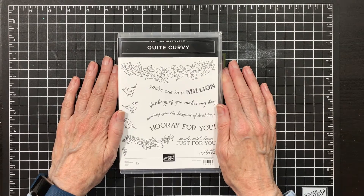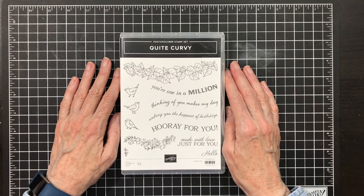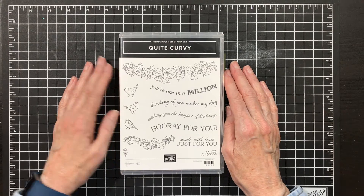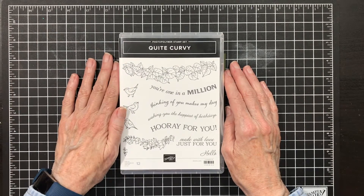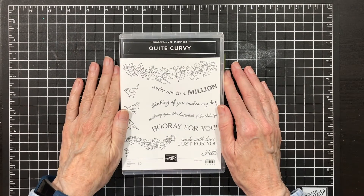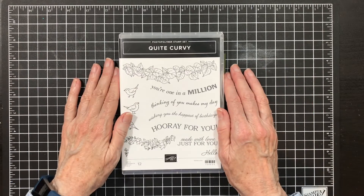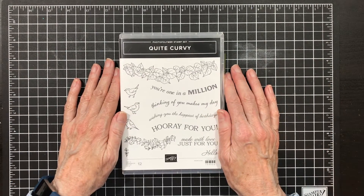Hello everyone. I'm so glad you have joined me today. I love sharing my ideas with you and I hope I inspire you with today's creation. Today is the last day for the Quite Curvy stamp set — I should say bundle because it's retiring, but this is my last share. I'm working my way through the ones that are retiring.